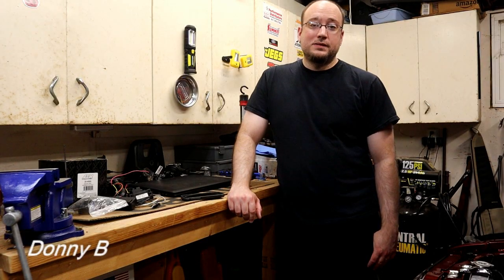Hey everyone, welcome back. Thanks for tuning in. Today's video, we're going to be talking about spark plug wires.